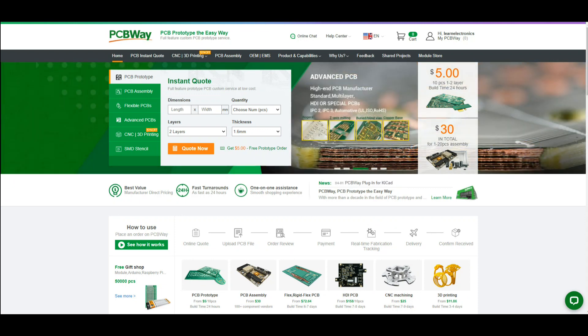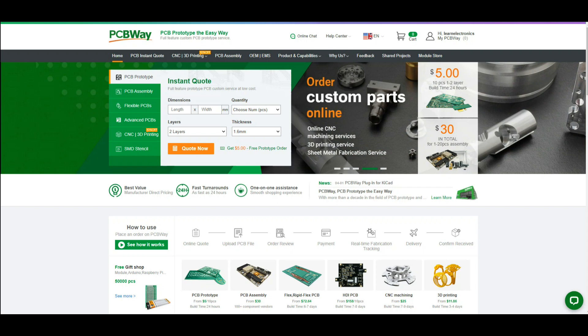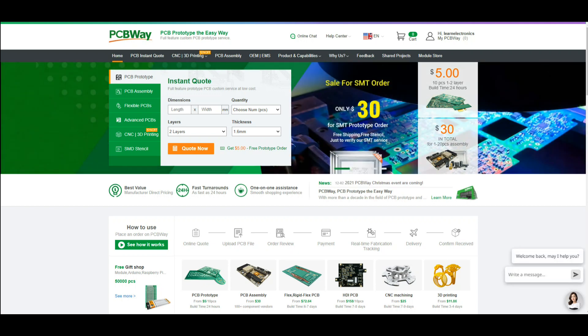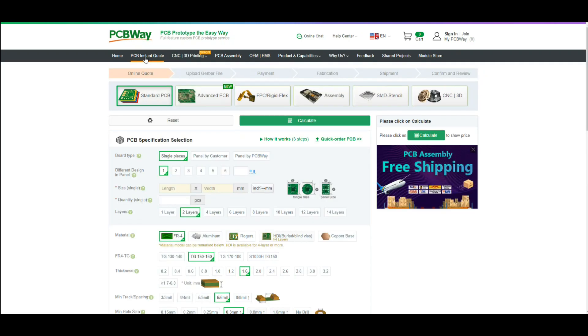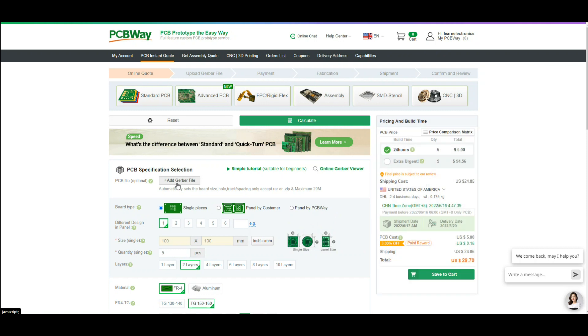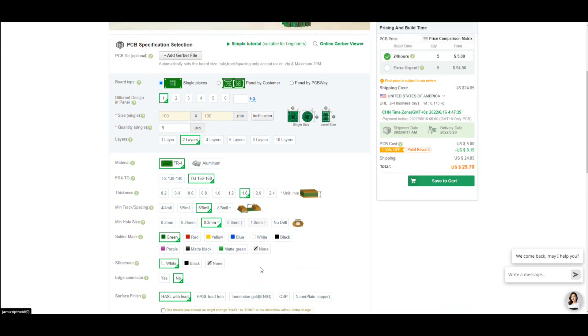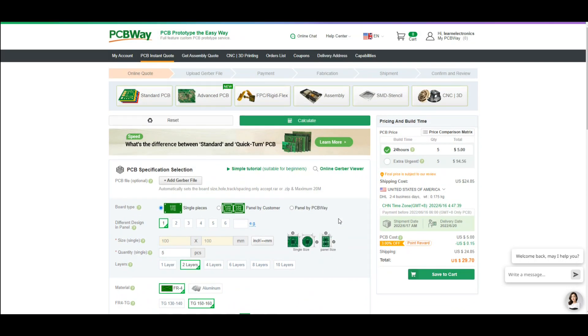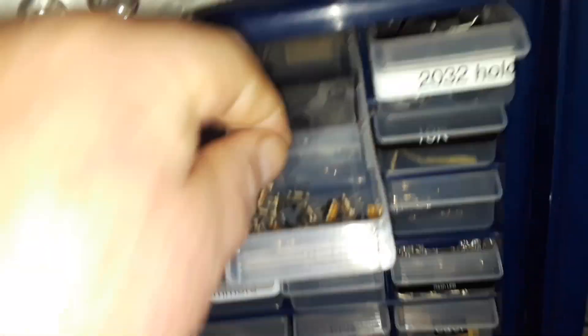If you're designing boards yourself and you need to get them made, I recommend you go to PCBway. I've been using them for years, they haven't let me down once. Ordering boards couldn't be simpler — just click on instant quote, quick order the PCB, and upload your Gerber file. After that it's just a simple matter of selecting the particulars you want. Here in the United States you get it back in about a week for about 30 bucks. Not bad at all.